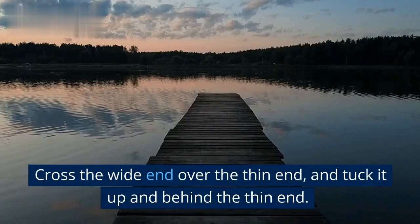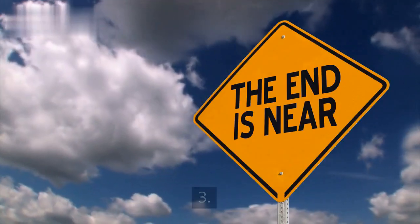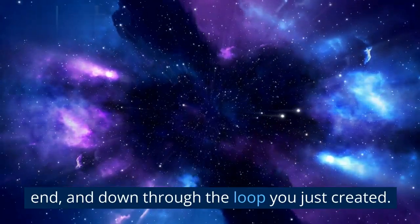2. Cross the wide end over the thin end, and tuck it up and behind the thin end. 3. Bring the wide end back over the top of the thin end, and down through the loop you just created.